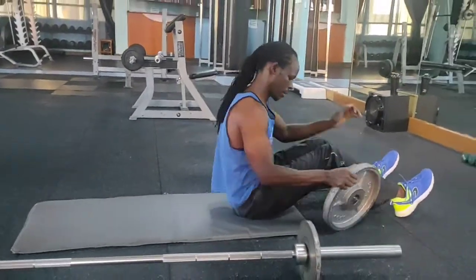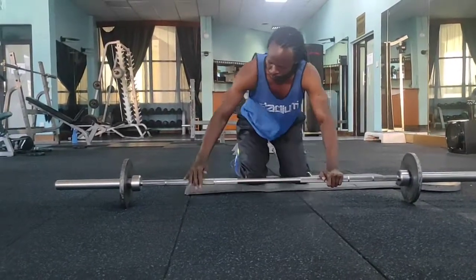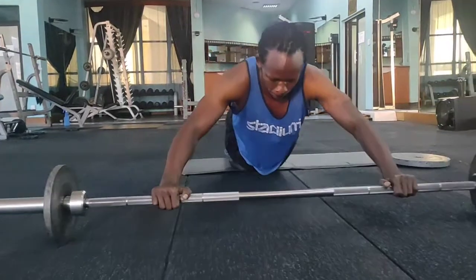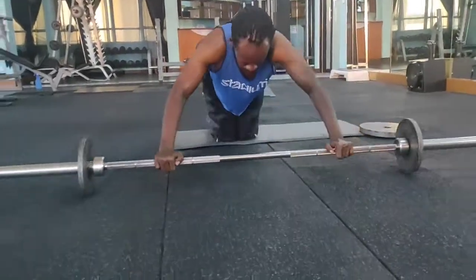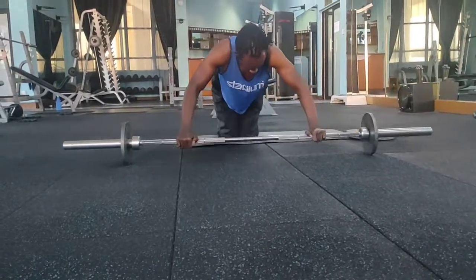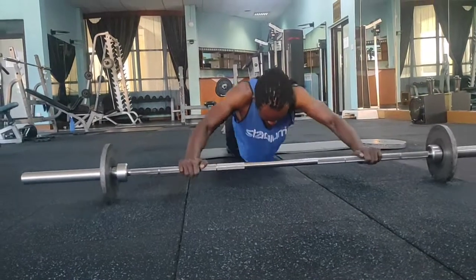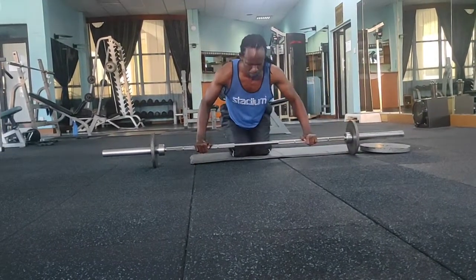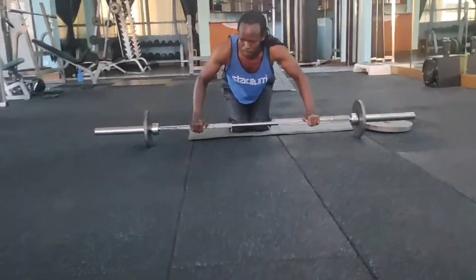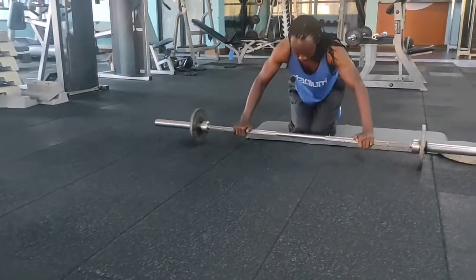From there we're going to do the barbell rollout. It's a tough workout, so you have to watch the position of your back so that you don't end up straining it. Just take it slowly, going as low as you can and then coming back up.